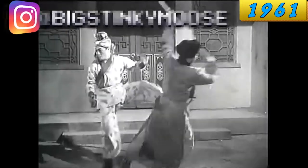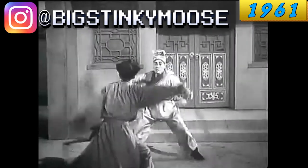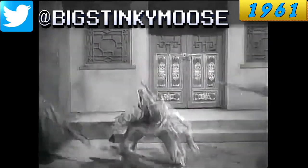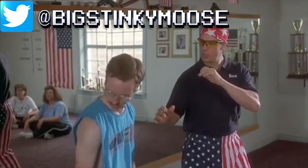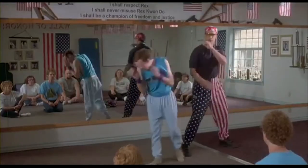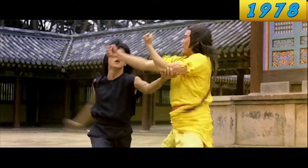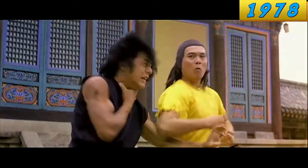Even when the action was pretty fast — this is pretty good right here — the actual hits are so lazy. These kicks make me think of Kip from Napoleon Dynamite. It wasn't until the 1970s that the actors finally got their heads around how to make it look like they were really trying to hurt the other person in the scene.